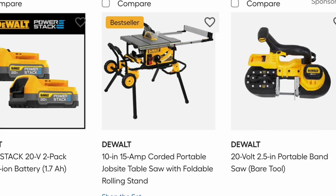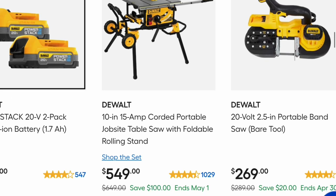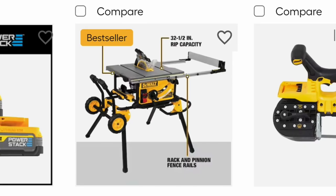This is a DeWalt 10-inch 15-amp corded portable jobsite table saw with foldable rolling stand. They're saying it's a bestseller. You get $100 off and you have a little more leeway with this one — it ends May 1st. It has a 32.5-inch rip capacity.